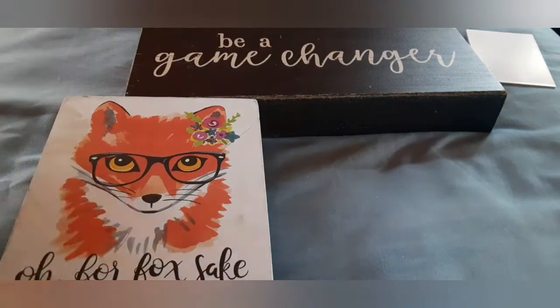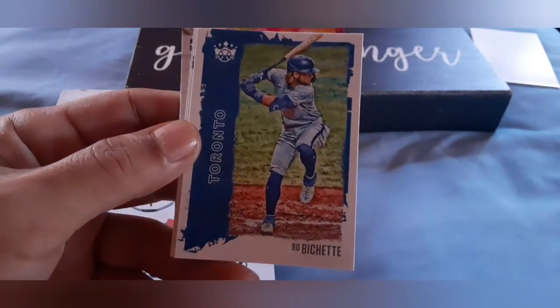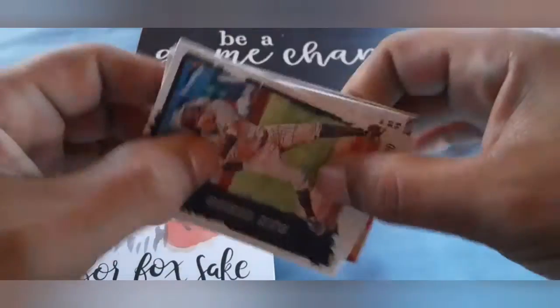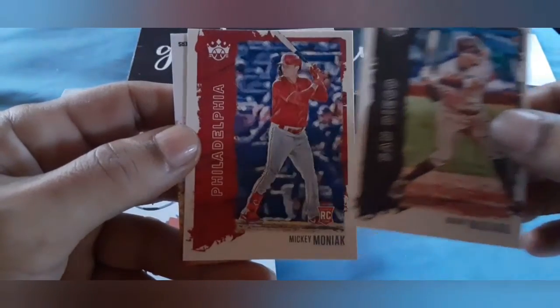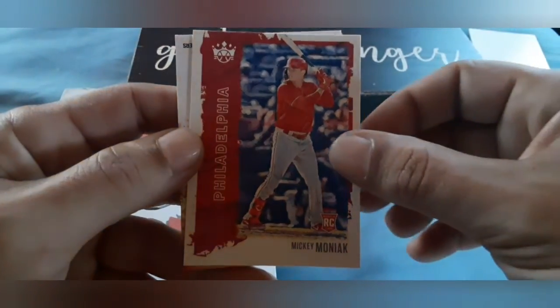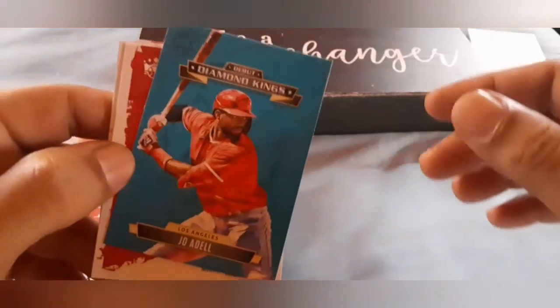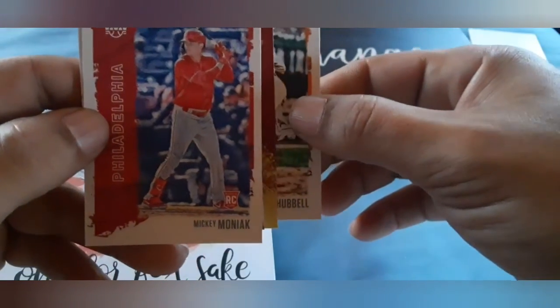2021 Diamond Kings is what we will be opening up. First card in the pack is Lou Gehrig. We've got a Bo Bichette. Manny Machado — Slam Diego. We've got a turned around one here, so we're going to see what we get. Mickey Moniak is our next rookie card. Joe Adell — Debut Diamond Kings. Forever a prospect was Joe Adell.